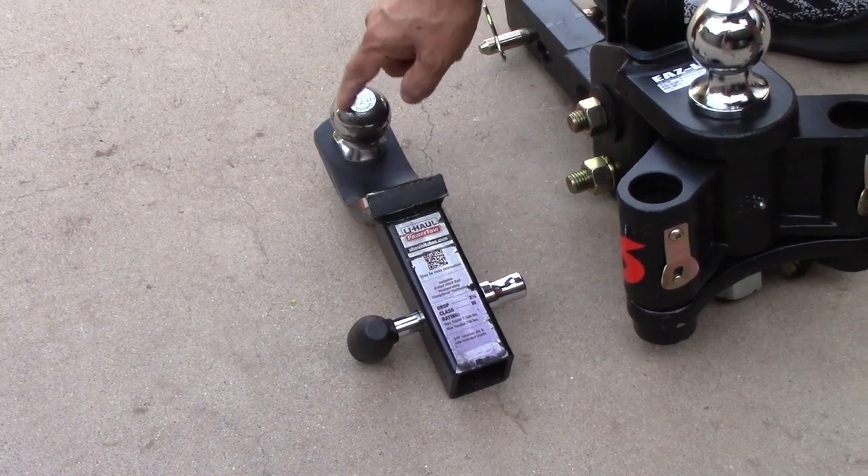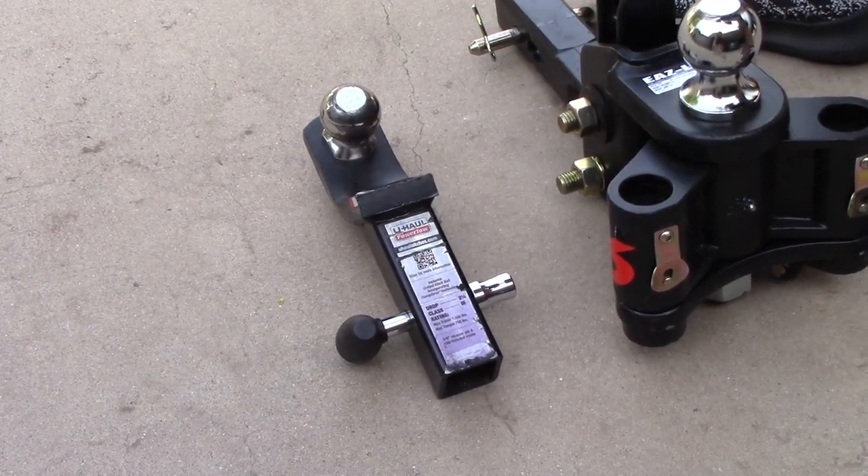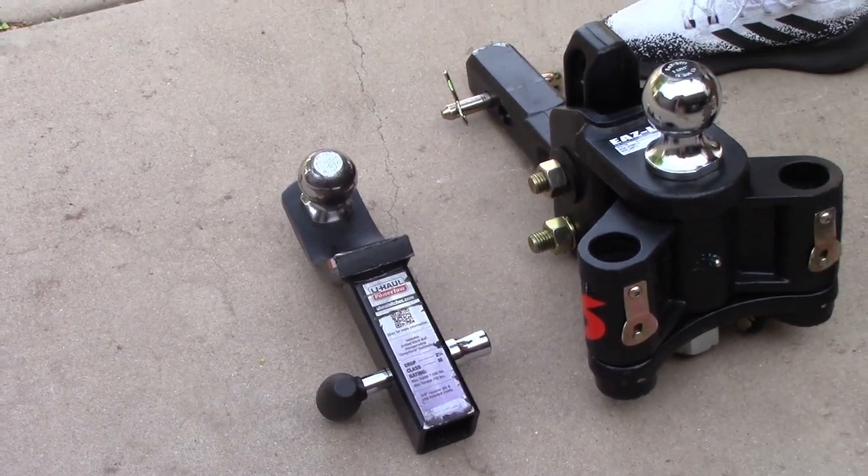The max tongue weight on this is 750 pounds. It's got the right size receiver ball. But when we showed up at Gander RV, they said that's a no-go. So if you're planning on picking up your trailer, you want to make sure you have the right tow hitch. I don't recommend those — I thought I did, but then I really studied up on them.